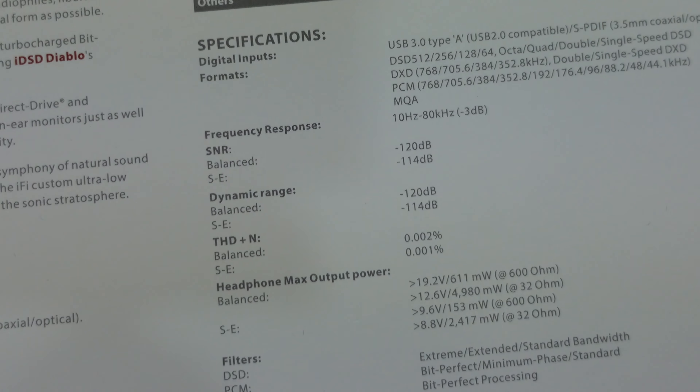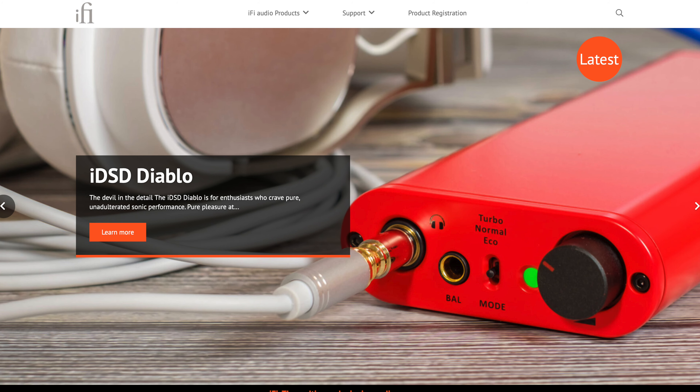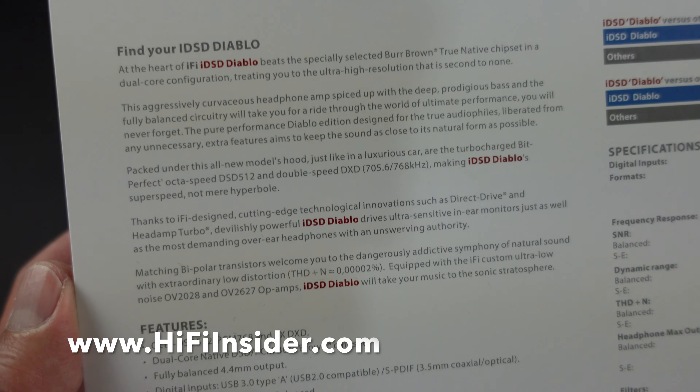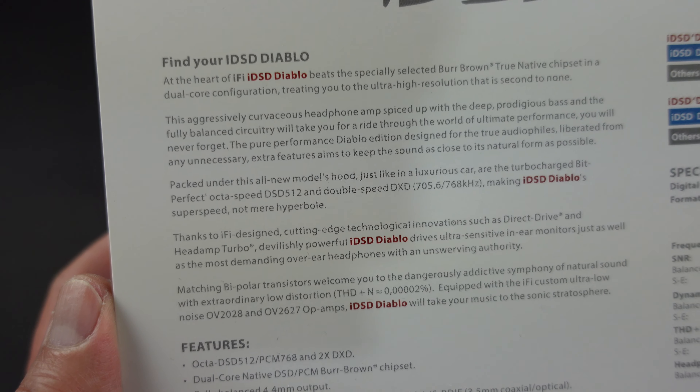Around the back we have some specifications. Of course you can read all this stuff on their website — I'll put a link in the description for you guys — and then some more information about the DAC and the amplifier.